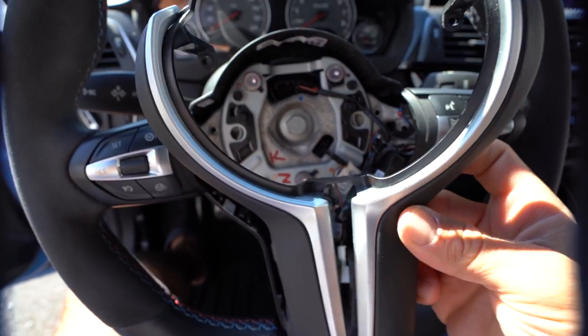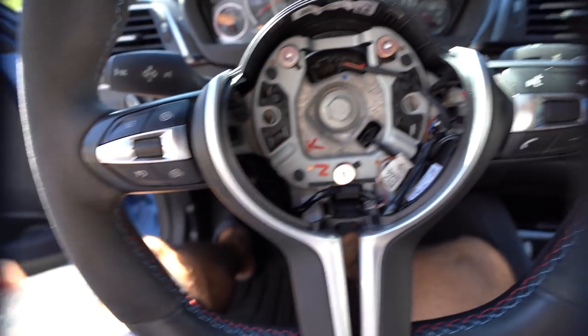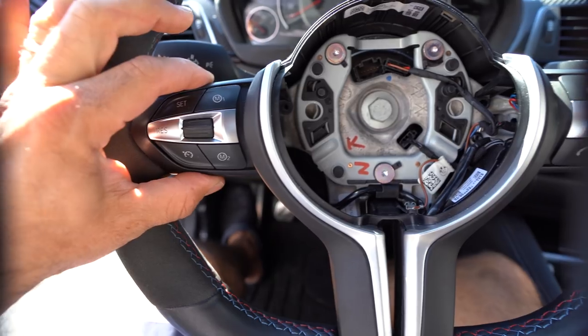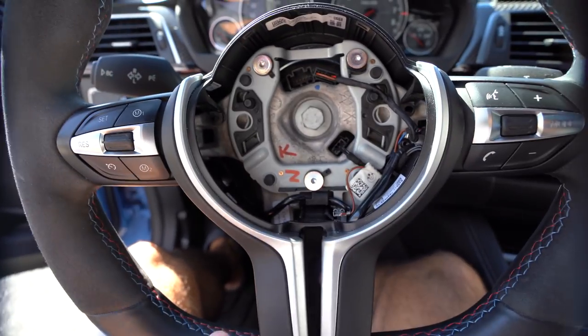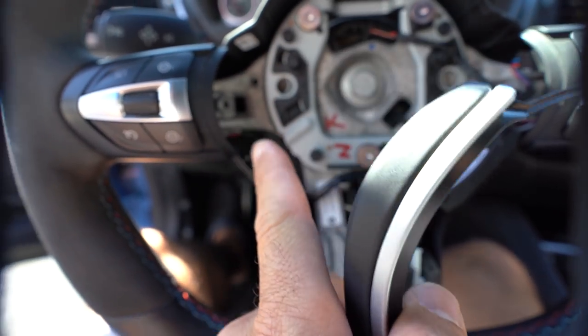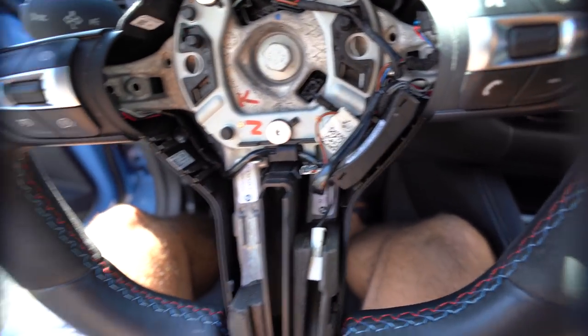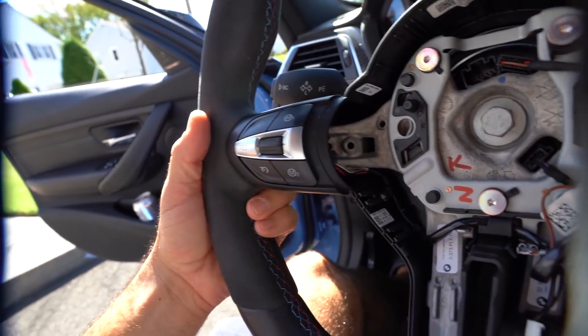Now that everything's out, we can start pulling it out and it just comes right out. If you're curious whether you can remove these switches just by undoing the screw in the back — and there is a screw in the back — you cannot, because as you can see this trim is blocking it quite a lot. So if you're wondering, wonder no more.